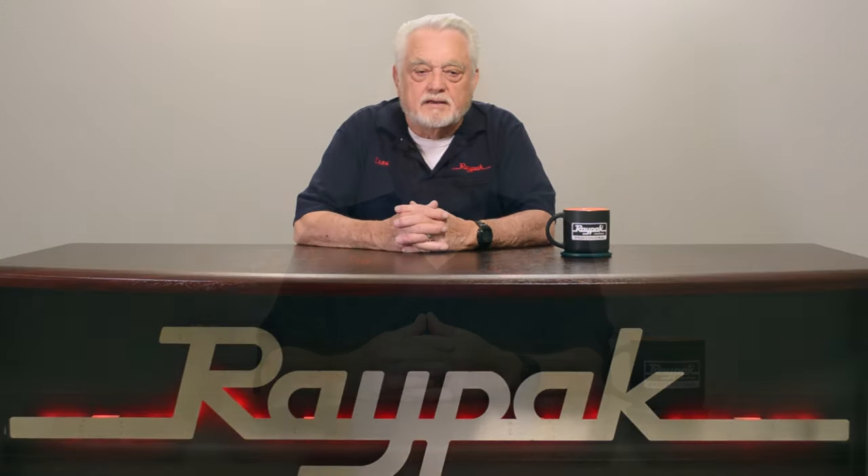Hello. My name is Leon Hall. I'm the Technical Service Specialist at Raypac. After watching this video, you'll be able to remove the burner tray and pilot on the Raypac 106 and 156 above ground pool and spa heater.